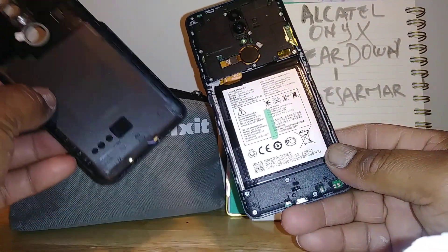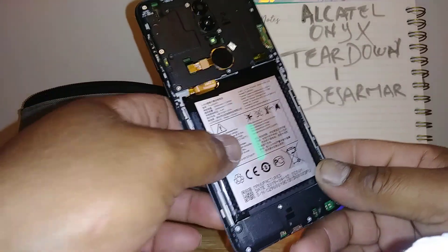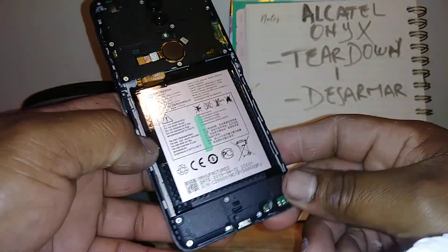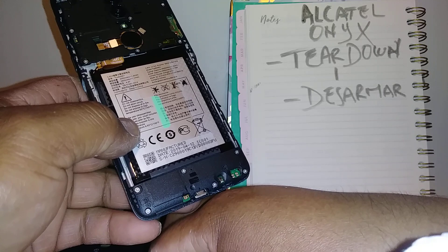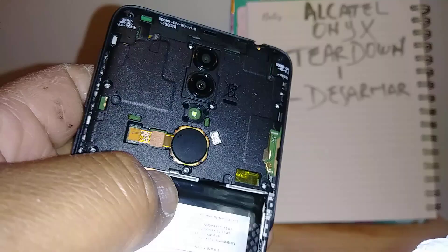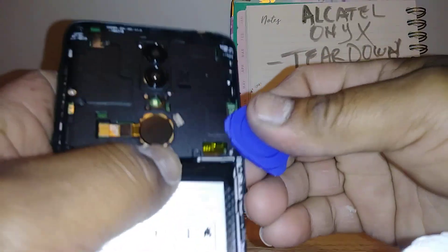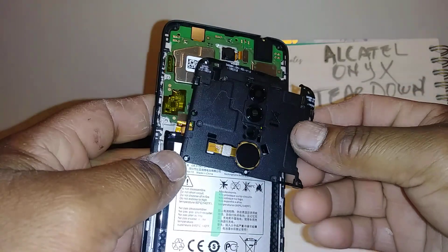This is the back of the Alcatel Onyx — if you want to replace this back cover you may just buy it separately. This is the battery, and it has a few screws around so you can completely tear down this phone. You can check whether you need to change the battery, charging port, camera, motherboard, and so on. You'll need a Phillips screwdriver — take off every screw you see in this area. Once we remove every screw, use the plastic opener to pop up this area.